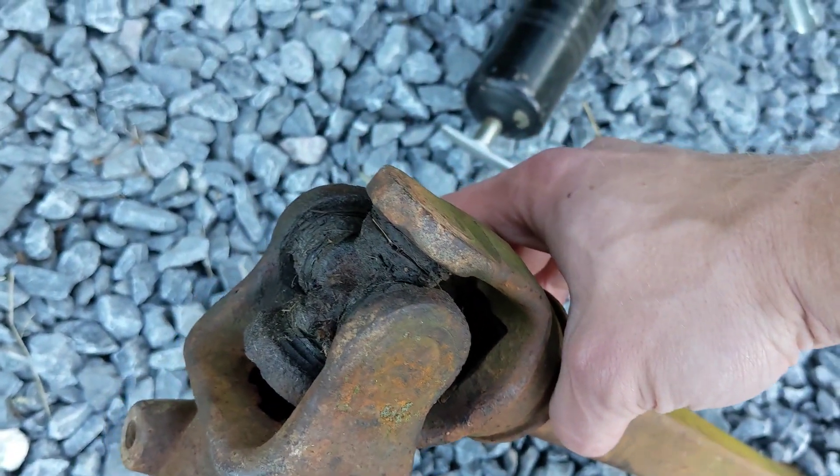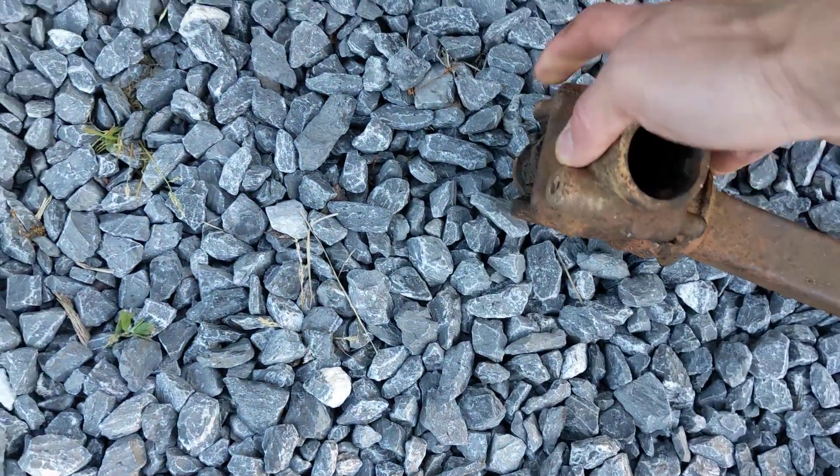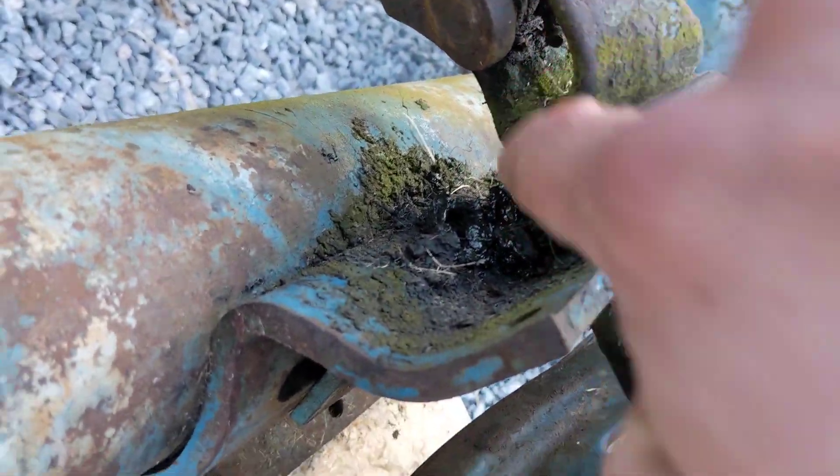So you have the tractor-side PTO u-joint — there's a grease fitting in that u-joint and a matching one on the other end.